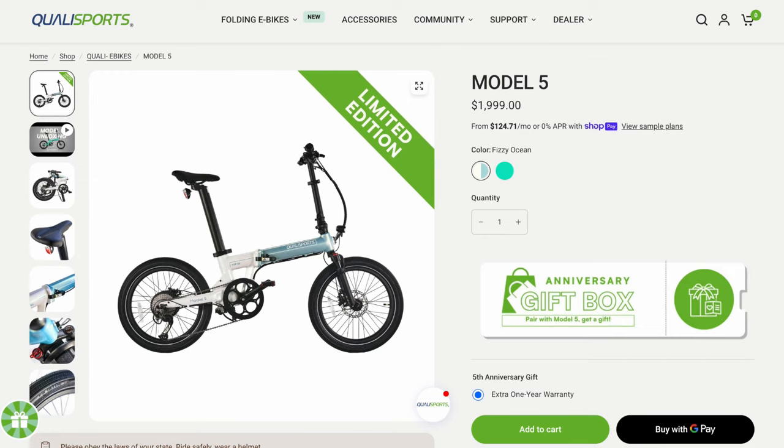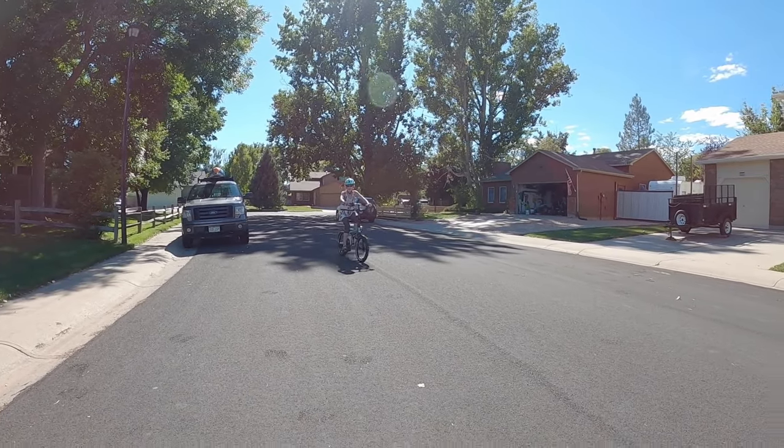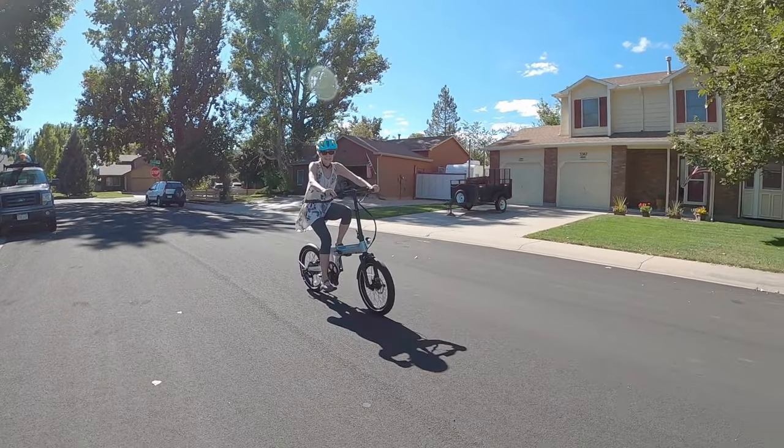From my perspective, you really get a lot for those $300. I would lean in this direction if you want that more fluid torque sensing feel instead of a cadence sensor, and of course the suspension fork just really improves the ride quality.